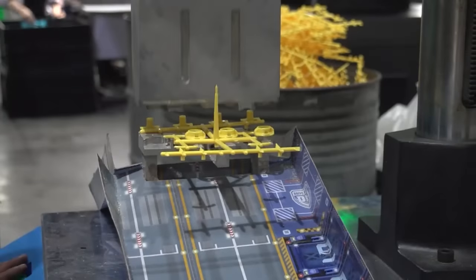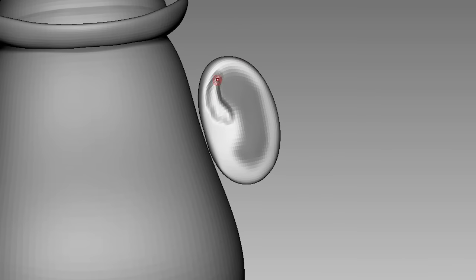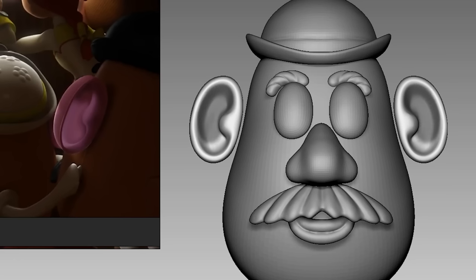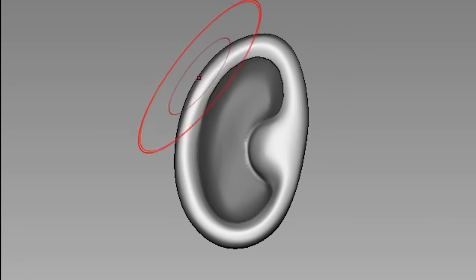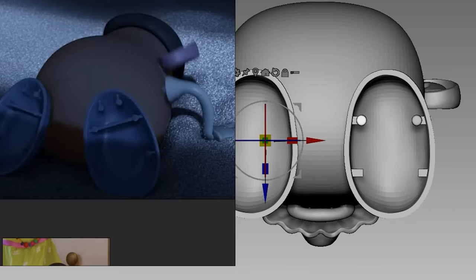How am I supposed to replicate that indent digitally? I tried masking the back and digging the ear from the back, but it just looked really messy. So I masked the front, duplicated them, scaled them smaller, and cut it out of the original ear. Something like that.